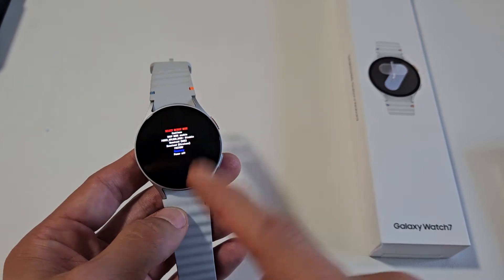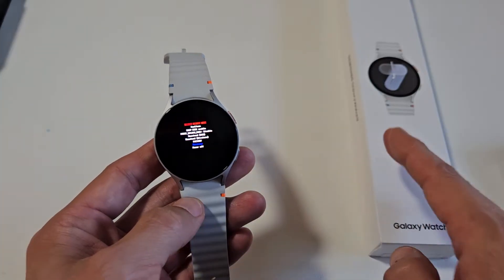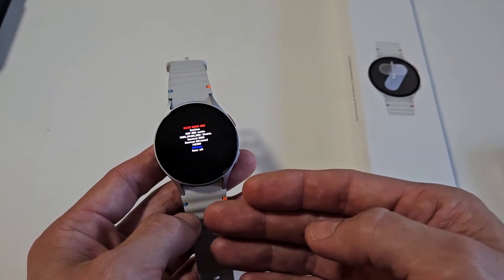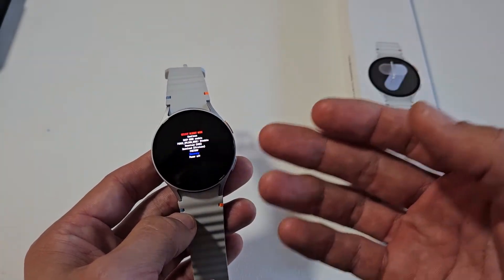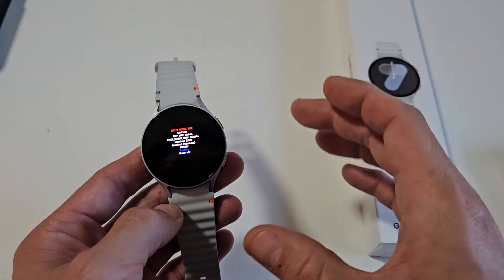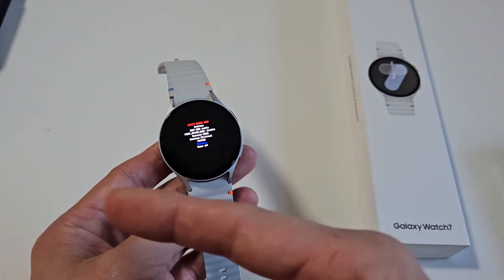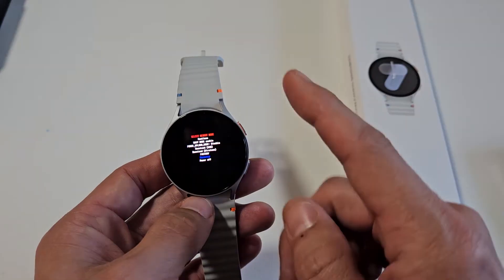Here's a Samsung Galaxy Watch 7. This will also work for the Watch 7 Ultra. I'm going to show you how to wipe the cache partition. Wiping the cache partition can help your watch if it's been laggy, you're having errors, or any other kind of issues. Wiping the cache partition only deletes temporary files that you don't really need anyway, and once it gets clogged it can slow your watch down and cause all kinds of other issues.